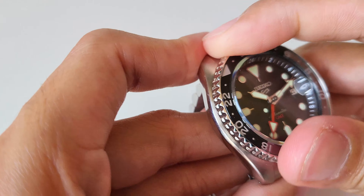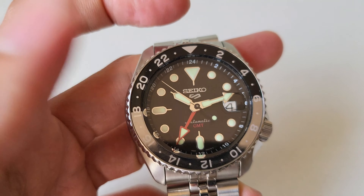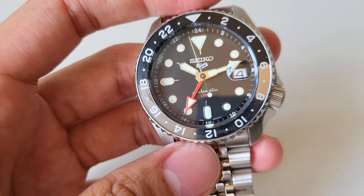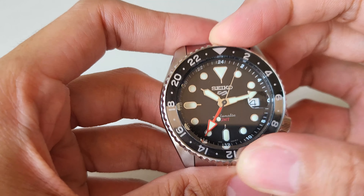The bezel on this one does not click - obviously it's a GMT bezel, so it's a tight turn. It's not smooth, but it's not broken either - it is solid and hard. You're not going to fear hitting it and moving it accidentally. So there's that.